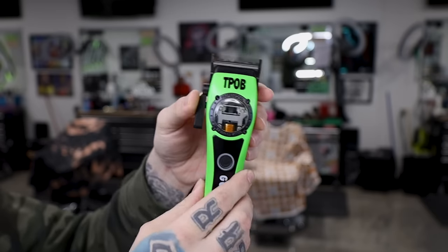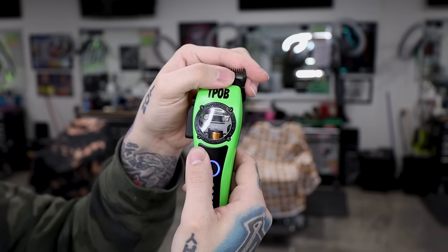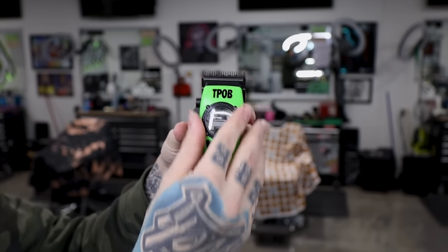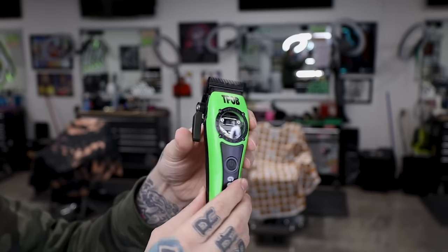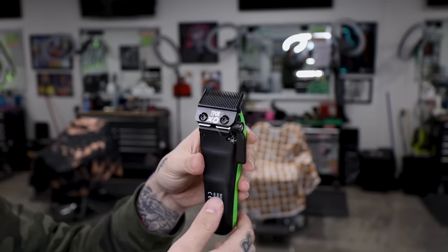Next up is the TPOB Goblin. You can see right through the clear lid on top — this is the vector motor. When the clipper senses drag it will turn up the RPMs, that's what the vector motor does. You can see the lime green on the front power button. It does come with the XO blade, which is like the fusion blade from Gamma. It does not come with a stretch bracket, so if you like the stretch bracket you'll want to check out one of the other clippers.